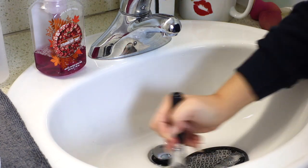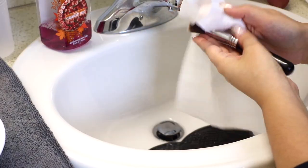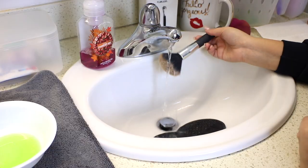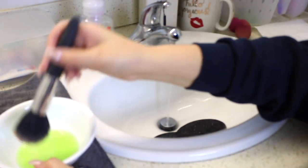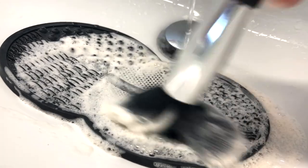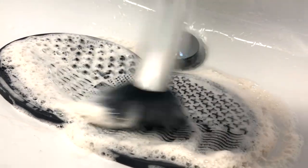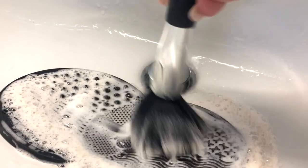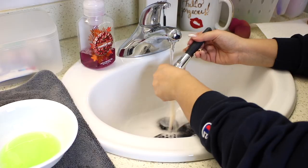The brush mat is just not a necessity — I do feel like it penetrates the brush a little bit deeper, but hands and fingers work fine. Another really important thing: make sure to dry the handles of your brushes. If you get too much water in the handle, it can break down the glue over time and your brushes will start falling apart. So just make sure to dry your handles before you lay the brushes down to dry. I dread washing my brushes, but once I'm actually doing it, I find the process to be really relaxing, and having nice clean brushes is very satisfying.